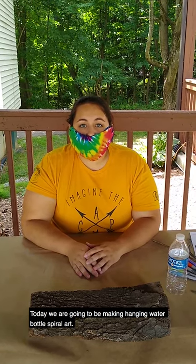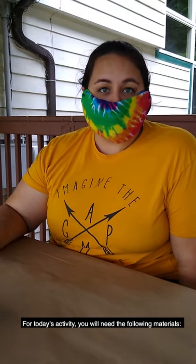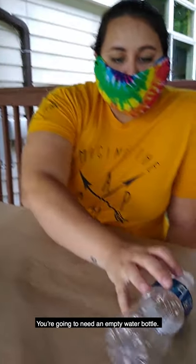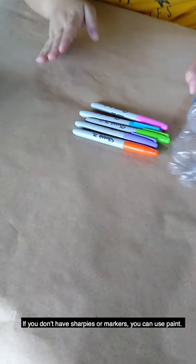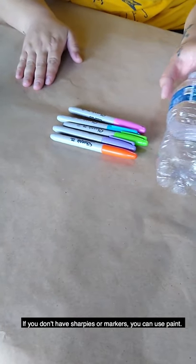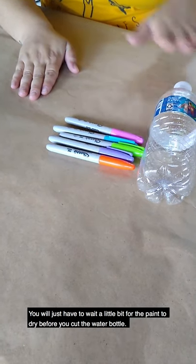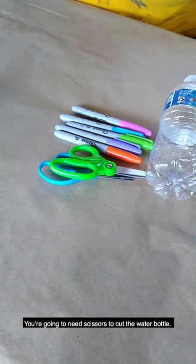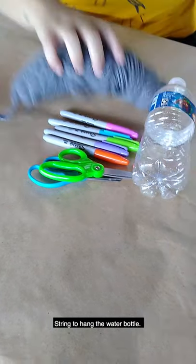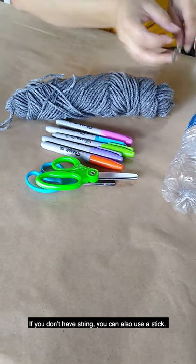Today we're gonna be making hanging water bottle spiral art. For today's activity you will need the following materials: an empty water bottle, some colorful markers or sharpies. If you don't have sharpies or markers, you can use paint — you will just have to wait a little bit for the paint to dry before you cut the water bottle. You're gonna need scissors to cut the water bottle, and string to hang it. If you don't have string, you can also use a stick.